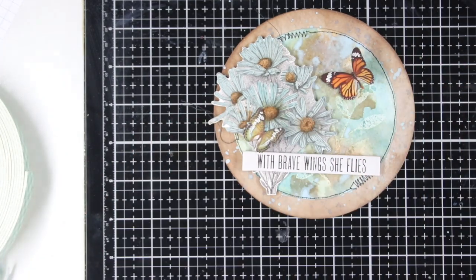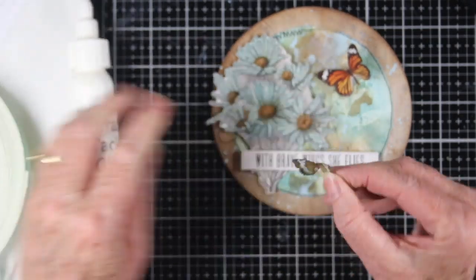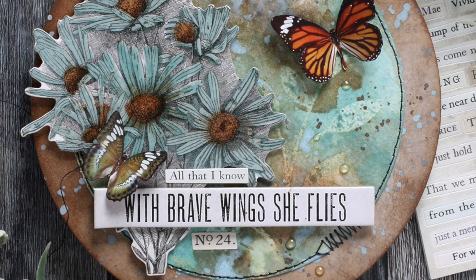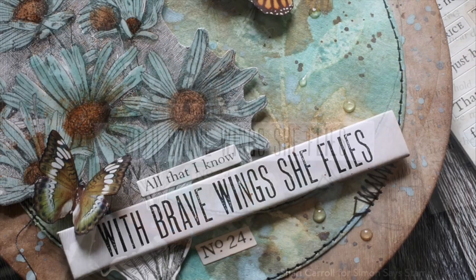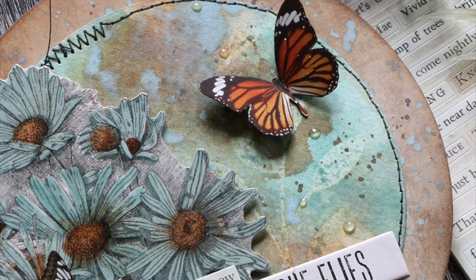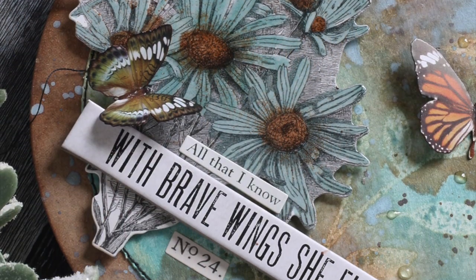I've also cut around the edges of some of the butterflies from the Botanicals ephemera pack, pinched them in the center, and added Simon Says Stamp craft tacky glue at that fold so the wings could sit up. I've also added some of the Tim Holtz clipping stickers to complete my title and added a few glossy accents for some dimensional dots. This is a super quick and easy art journal page in that circle form, and I do have all my supplies listed in the description box below.